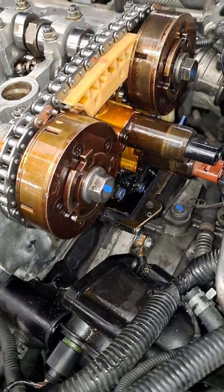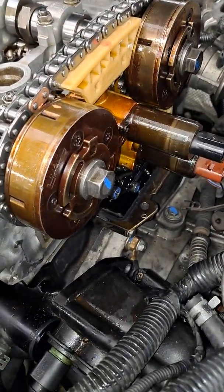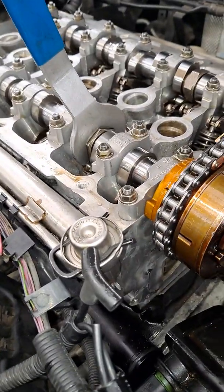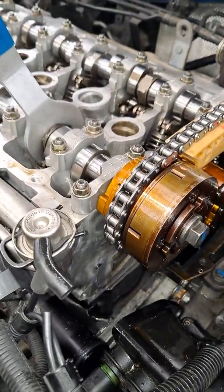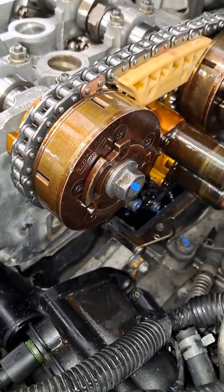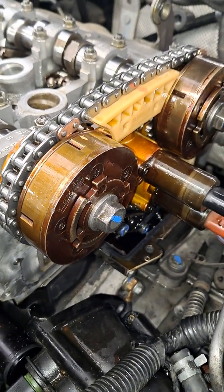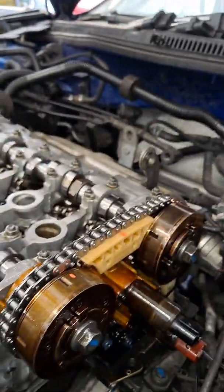Moving it counterclockwise causes the timing to be off, because the cam variable valve timing has to be all the way clockwise. It has to go towards the firewall until it maxes out. A lot of people when they're tightening the bolt are prying on this to hold it, and they're turning the timing counterclockwise. If you start the car like that, the oil pressure will fill and lock it in place, so it's going to be off time.